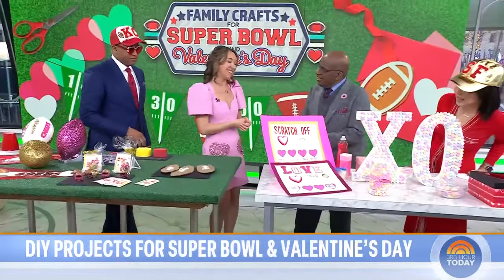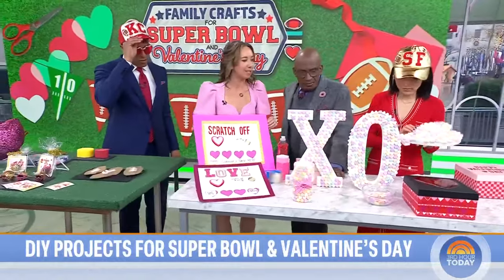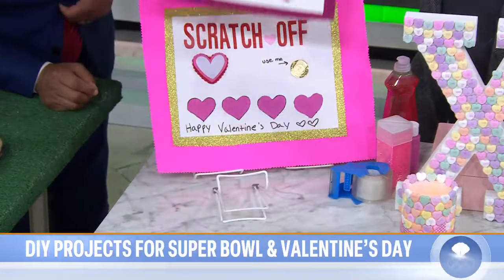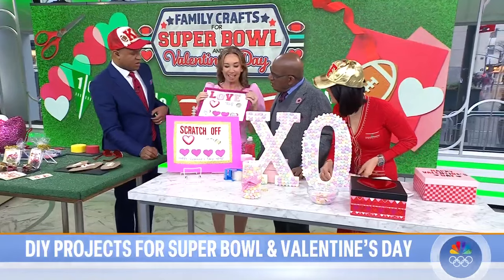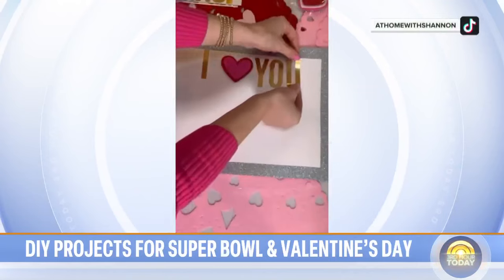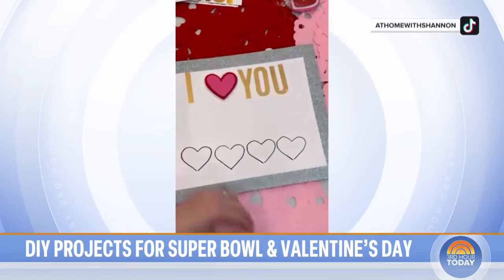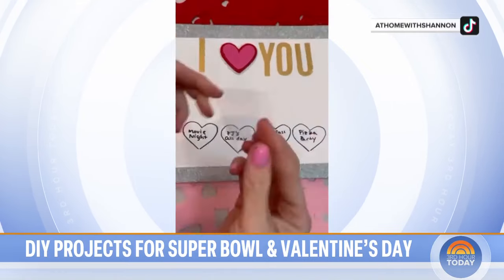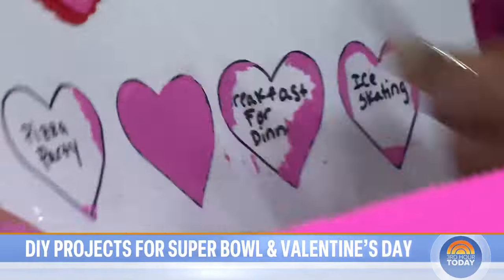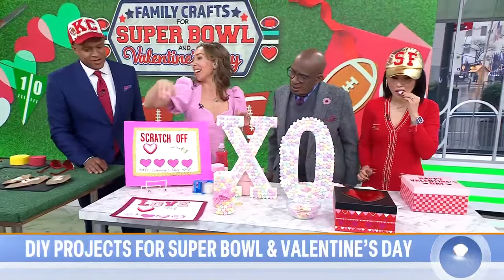Now we've transitioned from Super Bowl to Valentine's Day — DIY Valentines. These are scratch-offs! You can make your own scratch-off Valentines for your family. All you have to do is put a little tape over the words, some nail polish, and mix with a little soap, and you can actually scratch it off. I did a little fun family nights idea with mine. My kids absolutely love these.